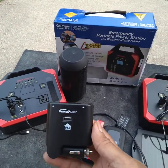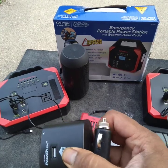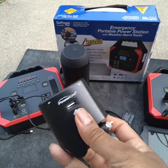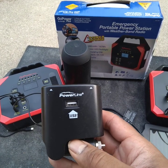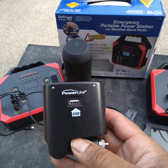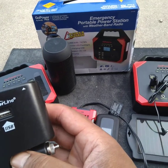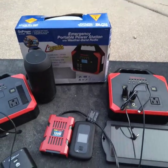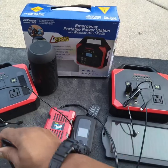I went out and bought one of these. It's called a PowerLite. It's basically a male plug and two female plugs at the end. I got this at Menards, but I'm pretty sure you can order it online, probably through Amazon or some other place. What you do is take the plug coming out from the 12-volt accessory and plug one side into the female.